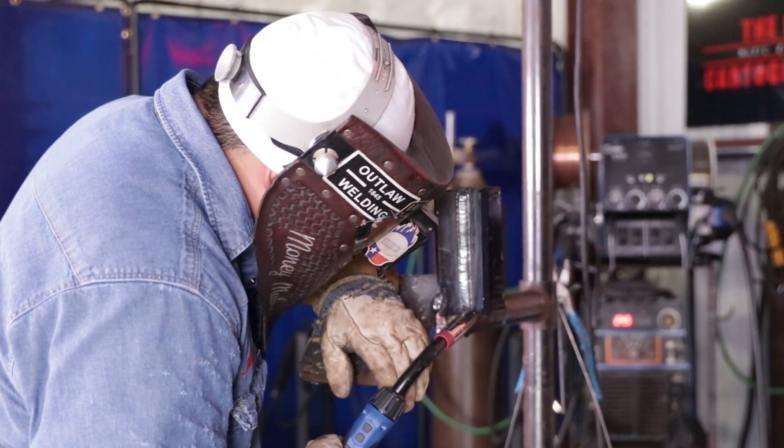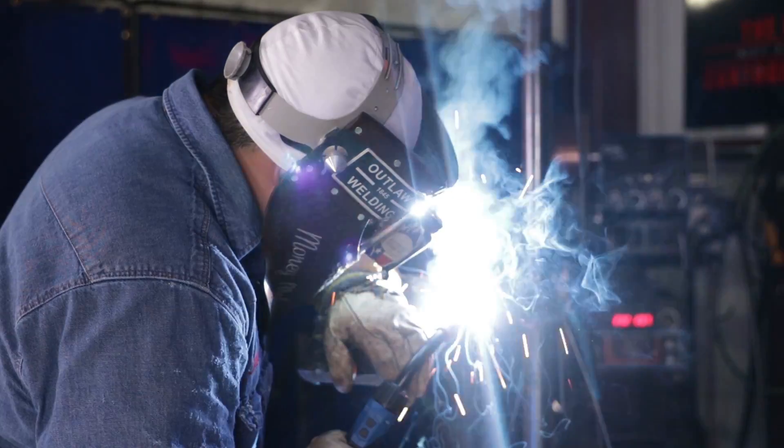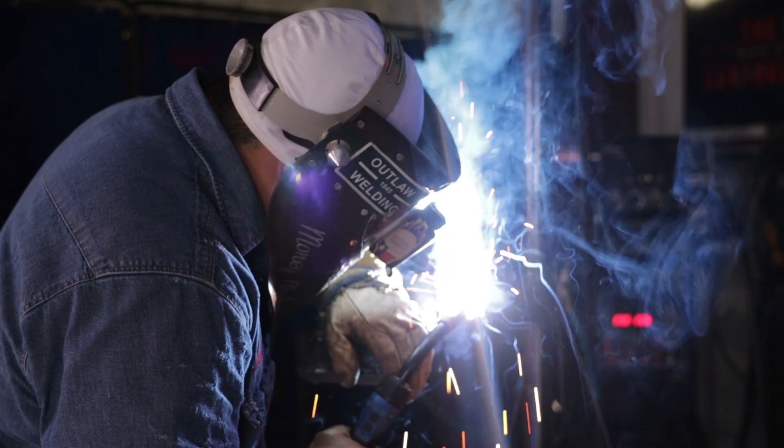Alright guys, we're doing the second part of the fill. Again, doing 50-50 so I'm watching my puddle hit the right wall and then half of the bead I just lay it over. Doing a little drag motion, bringing the puddle up with me. I am using Kobe wire, 045, running at 24.5 volts and 300 wire speed.